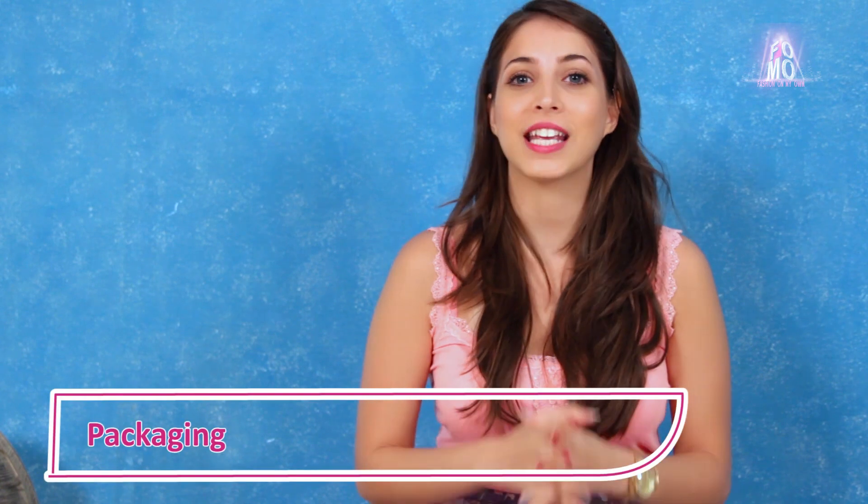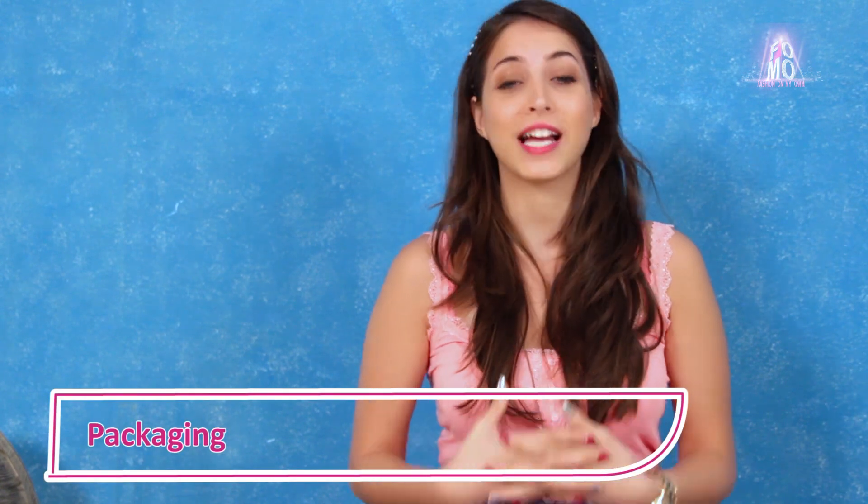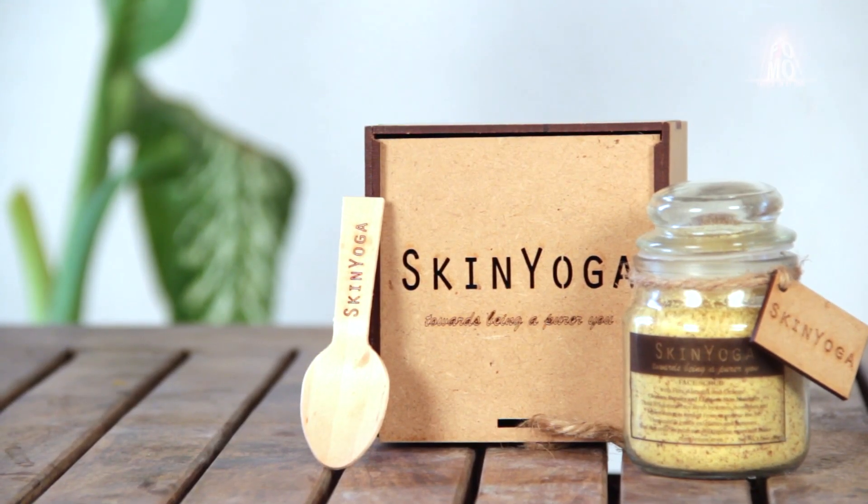It has a lovely packaging that immediately takes you back to nature, which suits the brand name. It's very simple and very classy, as you can see. It comes in a wooden box, inside a glass jar, with a disposable wooden spoon.